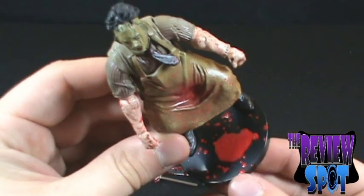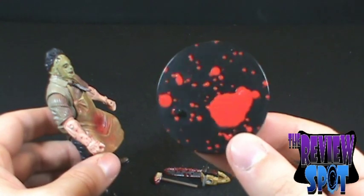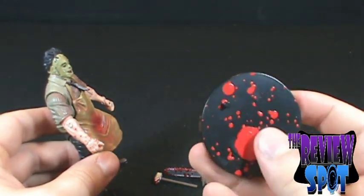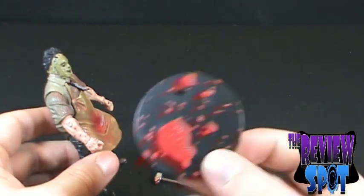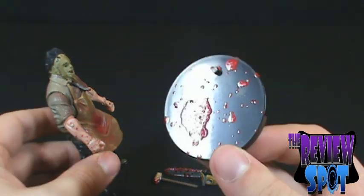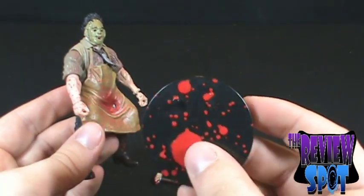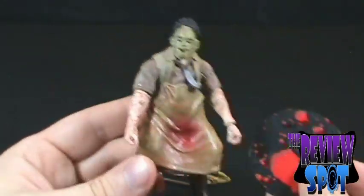Much like the Jason figure, I've got Leatherface here on his display stand. Taking the display stand off, the blood is splattered slightly differently than the Jason stand — maybe they just lined up a bunch of these stands and threw paint at them. Had they continued this line longer, they could have put the Texas Chainsaw Massacre logo on the actual display stand.